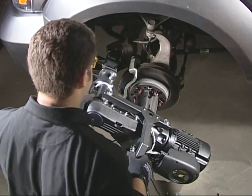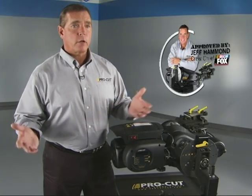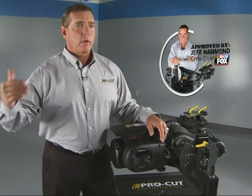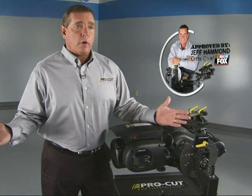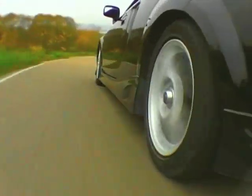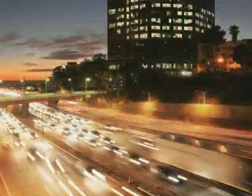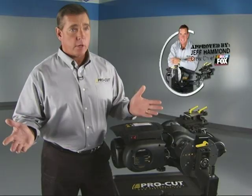With my background as a mechanic, I understood the concept, and it really interested me because I've had problems with brakes on my passenger car, my trucks — it's always been an issue with noise, squealing. How do you get rid of that? I used to work at an auto parts store when I was growing up. I used to turn brake rotors to make a dollar or two. I learned then how important it is to keep your brakes conditioned right without having to replace them all the time. But with this new concept, ProCut, I was sold.